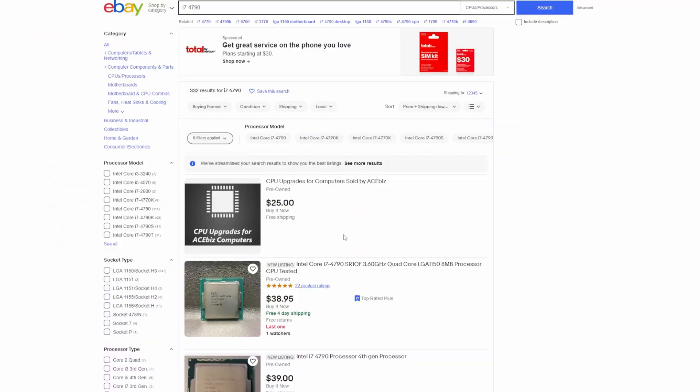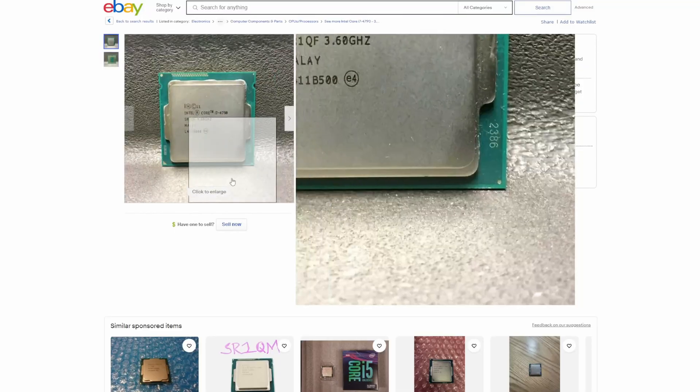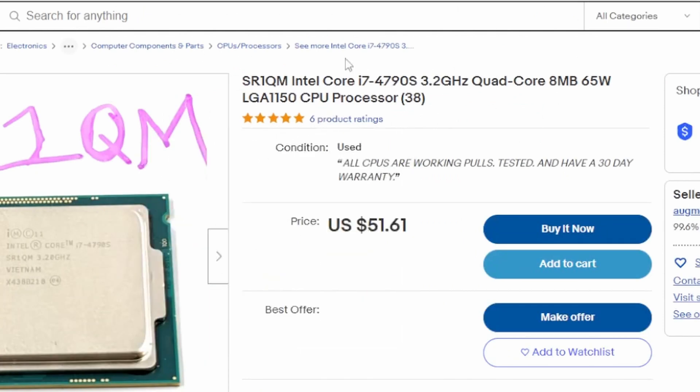My bad, I totally skipped over the CPU upgrade for this system. If we throw a 6600 XT into it with an i5, it's going to be a nightmare. So let's go back to eBay and get our CPU. Like I said earlier, we're going to be looking for the i7-4770 or 4790 — ideally the 4790 because it clocks up a little bit faster than the 4770. I think we can still get these for a really good price on eBay. Coming in at $40 — that's really cool. Make sure it's not the 4790S, as those were different CPUs for different use cases and are way slower in terms of clock speed.